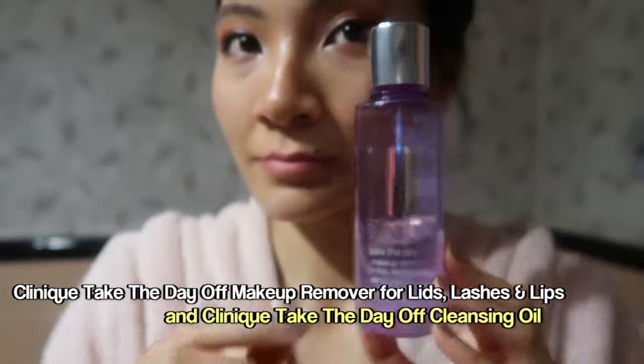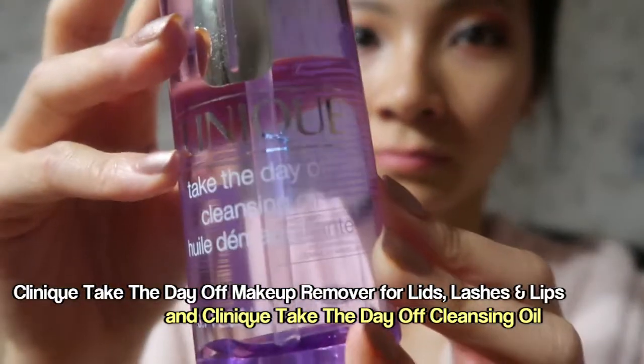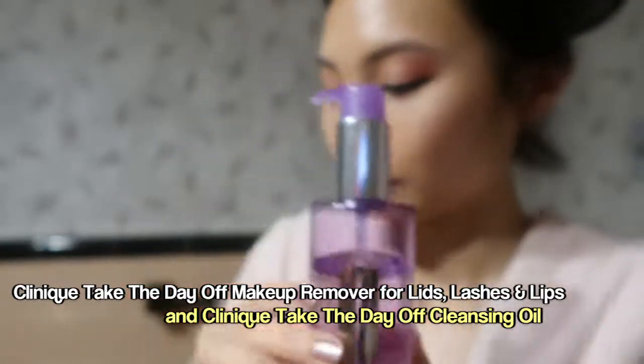If you're wondering why it's so cloudy, it's because I dropped a Q-tip in it. This is the Clinique Take the Day Off Cleansing Oil, and I use this when my face feels particularly dirty and I've been out all day.